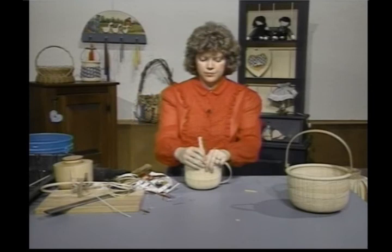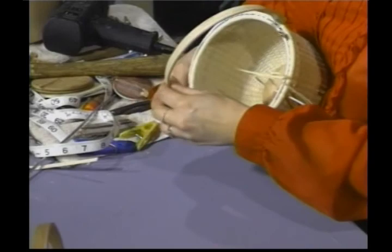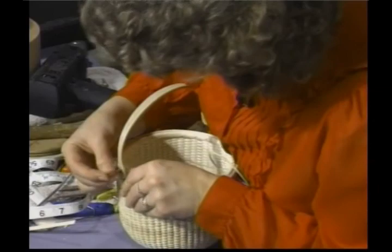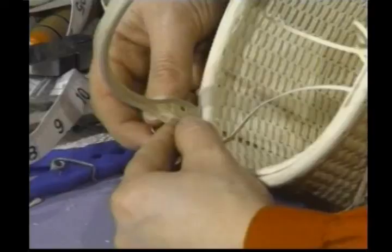Once you have done that, I'm going to place this one on since I've already done it. Place my rivet through here and line up my holes — this will probably take a minute while you find that hole to line it up. Put your rivet through. First I need a washer — put the washer on first, then line it up and put the rivet through.